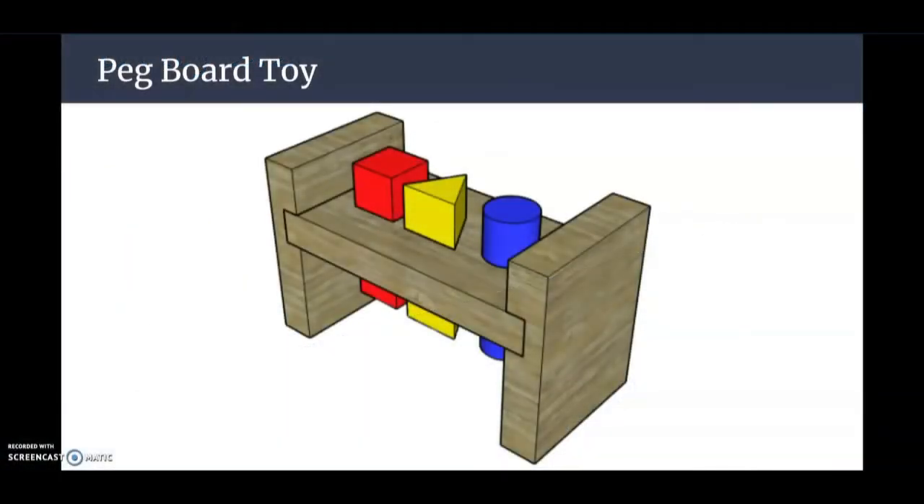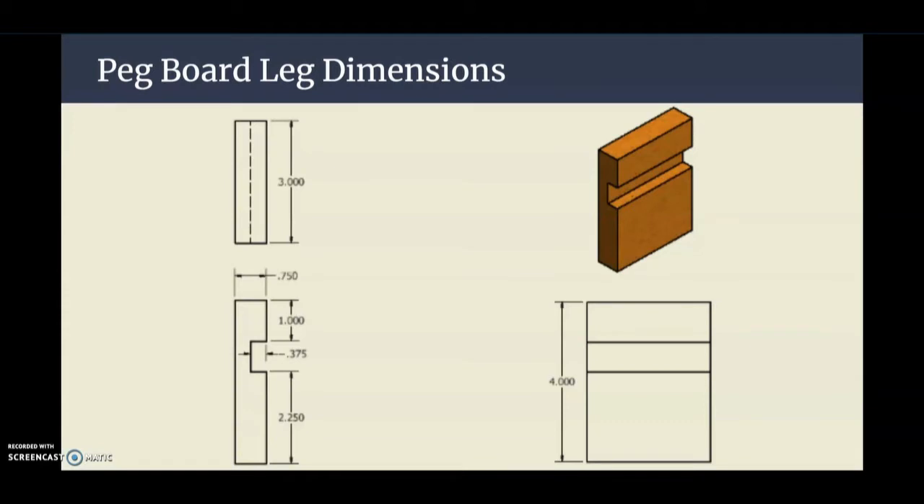Welcome back to another SketchUp tutorial. Today we're going to create one of my favorite activities, the pegboard toy. In today's tutorial, we're going to look at how to create the legs, the base, as well as the pegs. In a later tutorial, we'll go ahead and add the mallet into our pegboard toy. The first step is to create our pegboard legs — we're going to need two of these to hold our base in the air.